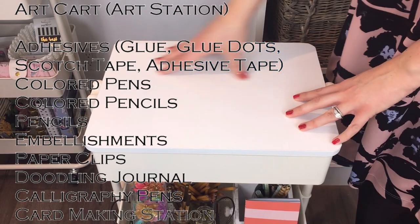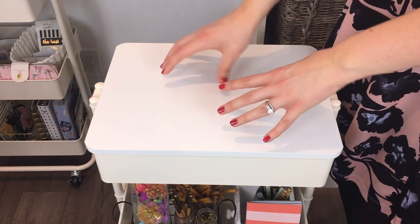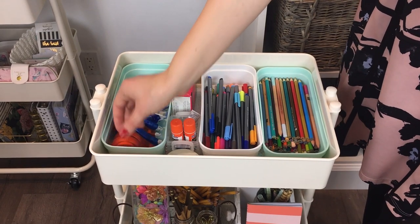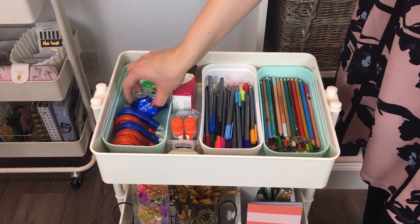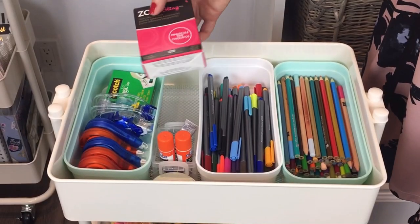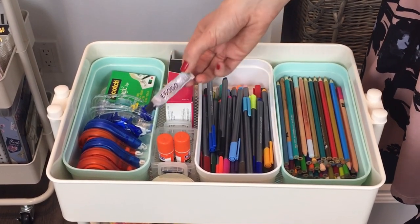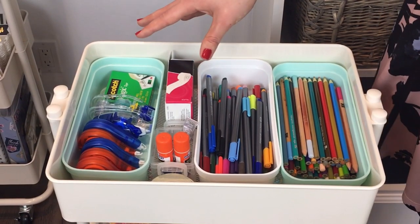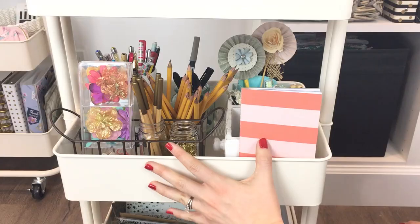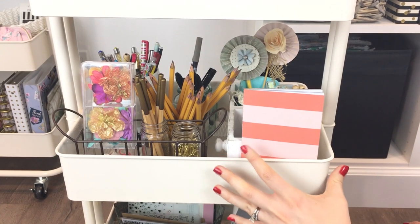We have this cover so I can set my art supplies on here or use it as a surface to draw on. Here I have some whiteout, some adhesive tape, a roll of scotch tape, adhesive dots, glue, E6000 — anything that I'm going to need for an art project. I also have my Staedtler pens and colored pencils. This shelf is where most of my pens and pencils are kept on my art cart.